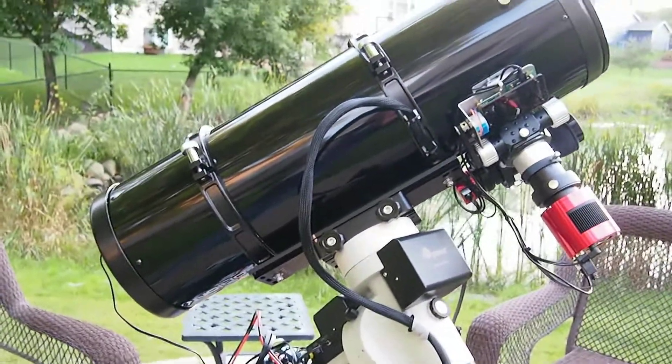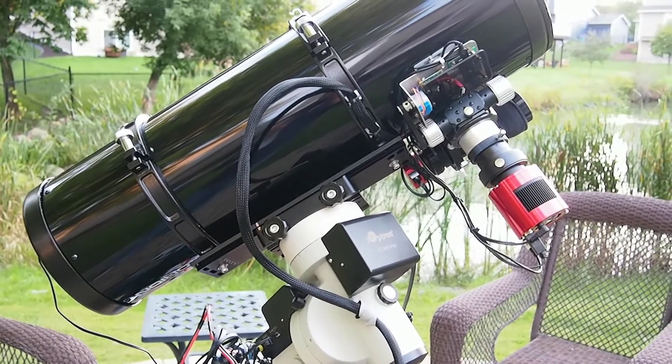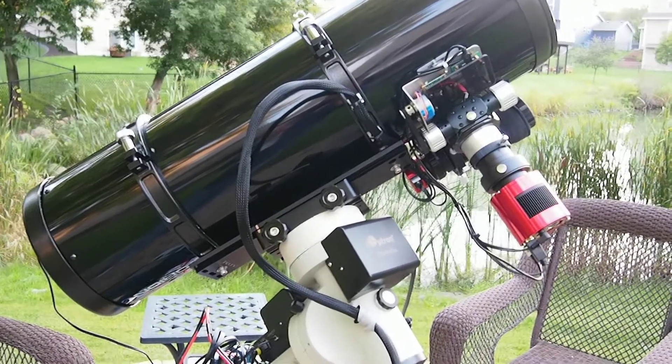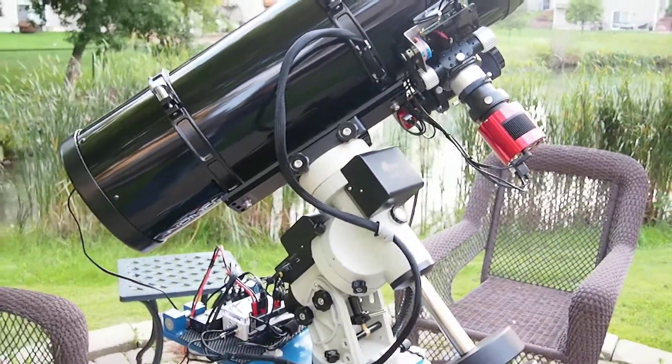I do have another telescope — a William Optics 73mm Zenith Star. It's a smaller telescope that I usually use in the wintertime because it's just easier to take out and deal with in the cooler temperatures.